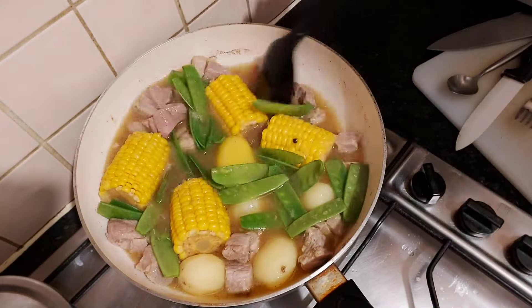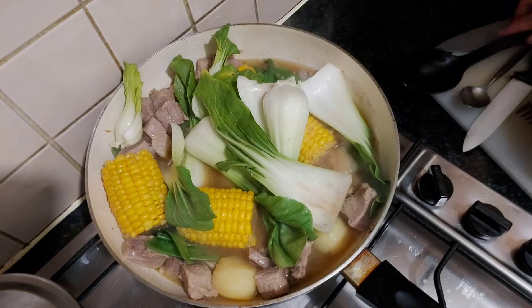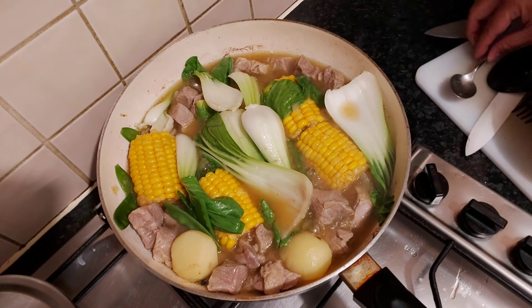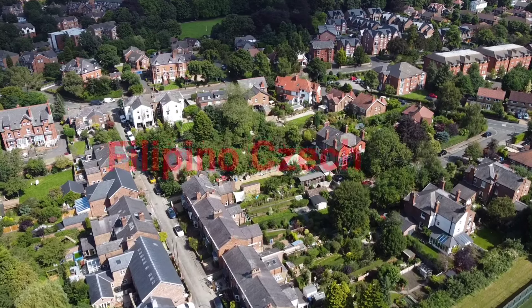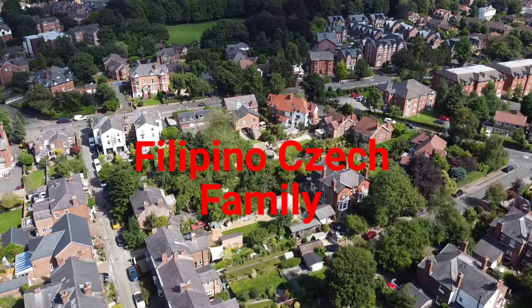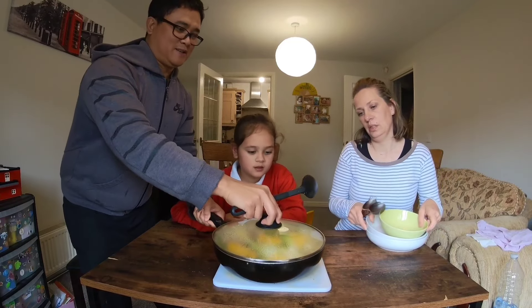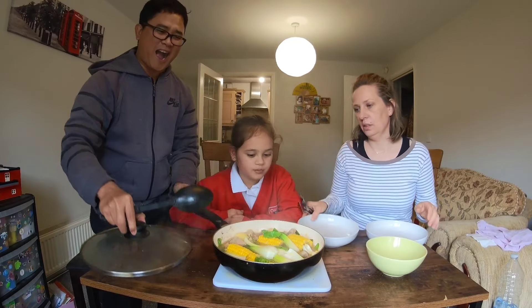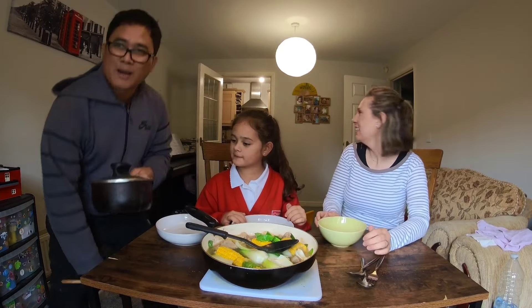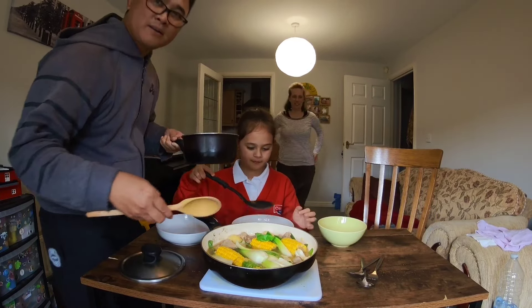Thank you for listening. Oh wow, it's nilagang baboy! Today is makulimlim (cloudy) and malamig (cold), so I planned to cook nilagang baboy.